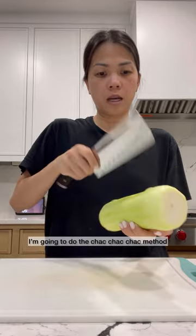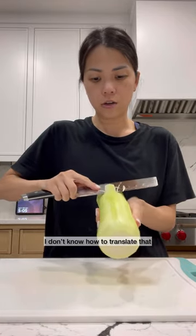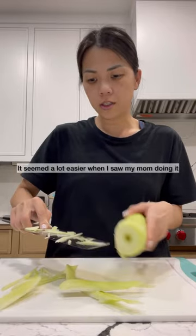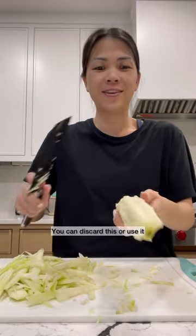You can cut this into bite-sized pieces. I'm going to do the check-check-check method. Dude, I suck at this method — it seems a lot easier when I saw my mom doing it. This middle part is the seed. You can discard this or use it; I normally discard it.